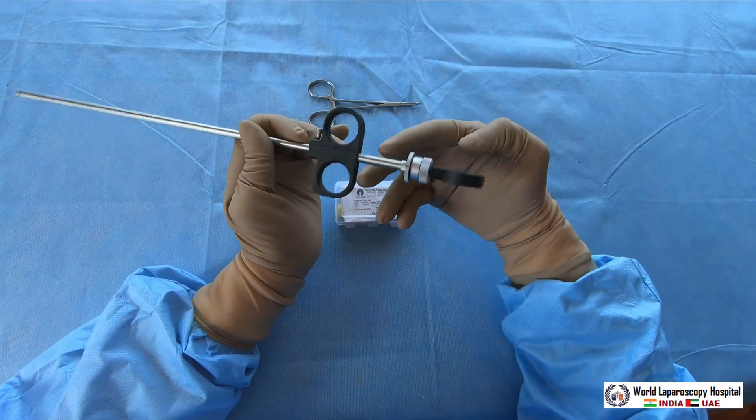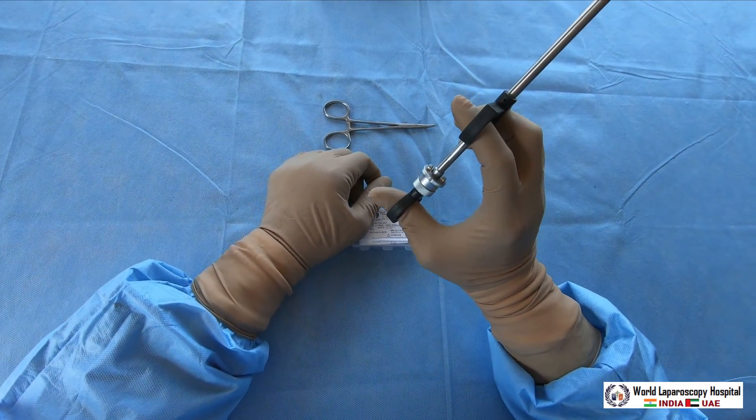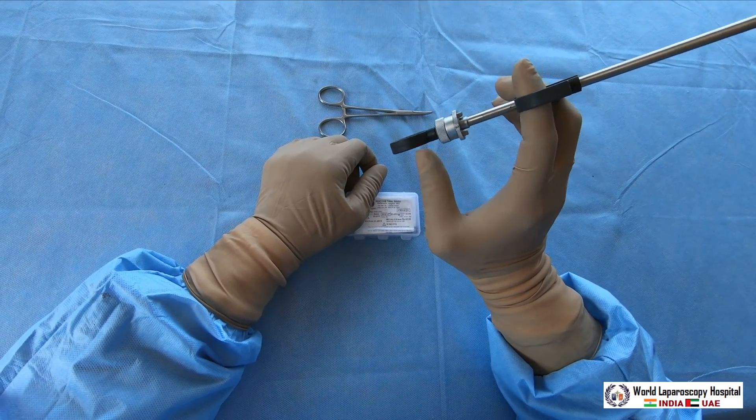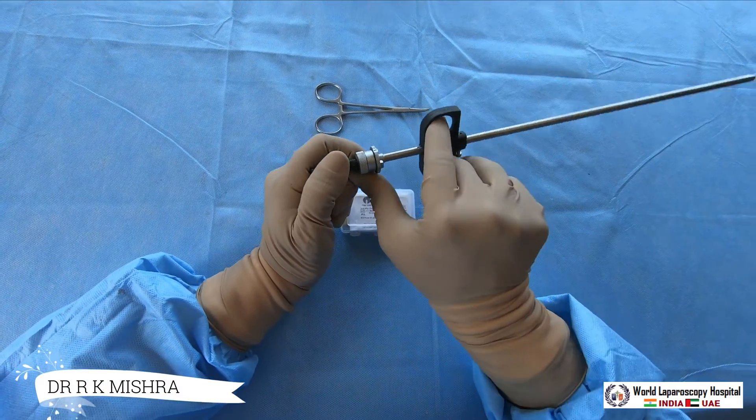So how to hold it — you should hold it like a syringe. Always hold the thumb in the back hole and these two fingers in the front hole.